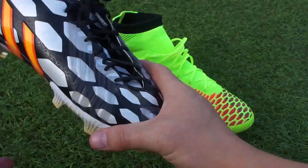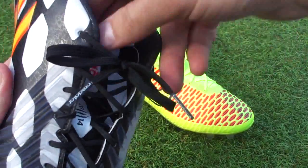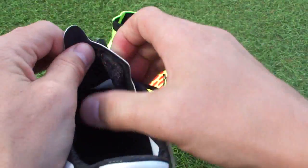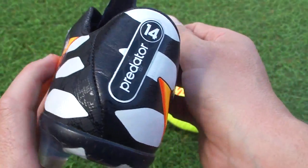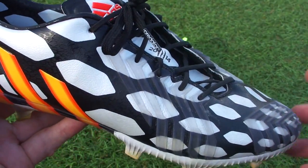Whereas the Predator has a tongue, so it's not necessarily pulling both central pieces together. That tongue features velcro on the back, which is pretty cool. If you haven't seen that, I've put up a Predator-specific review — make sure to check that out.